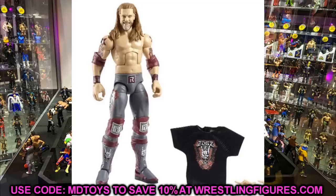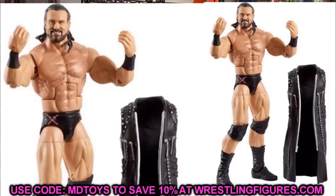Next up is Drew McIntyre — this is the smiley face Drew head sculpt. It looks like his skin tone is a bit darker than before, more like the Seth Rollins or Ziggler skin tone. I like the attire; it's very similar to his other figures. You get the entrance jacket and the smiley head sculpt. In the render image I thought we were going to get a Macho Man torso, but it's clearly still the same torso. Interchangeable hands and entrance vest, but not much else going on there.